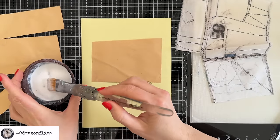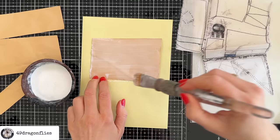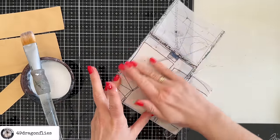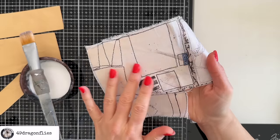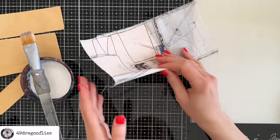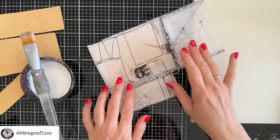Any PVA glue will do, or any glue you have good experiences with — something that spreads easily. I would not take a glue stick; I'm not sure that would hold up over the years. I'll cover my whole piece with the glue and then the fabric, making sure there are no wrinkles. This is obviously a very light fabric so we still see the tan paper underneath, which gives it a warmer tone. If you don't want that, either take white packaging or go over it with white paint or gesso before gluing it on.